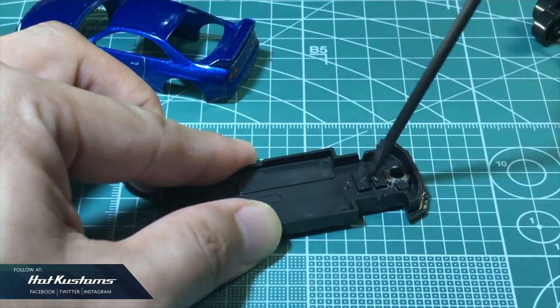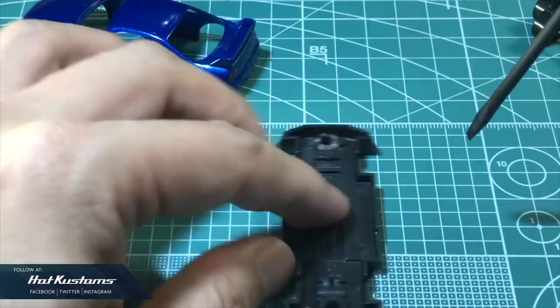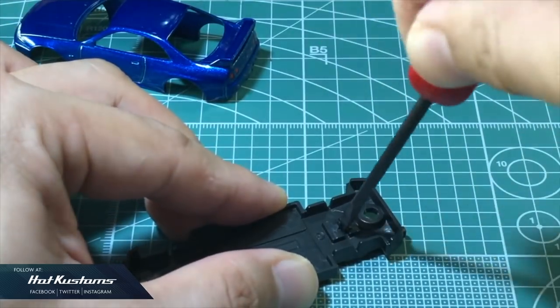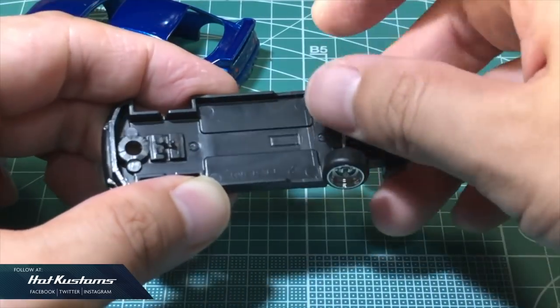Followed by a minus hobby screwdriver to loosen the contact point. I chose the popular four-spokes wheel set, apply to the base and do a quick mock-up to ensure that it fits okay.